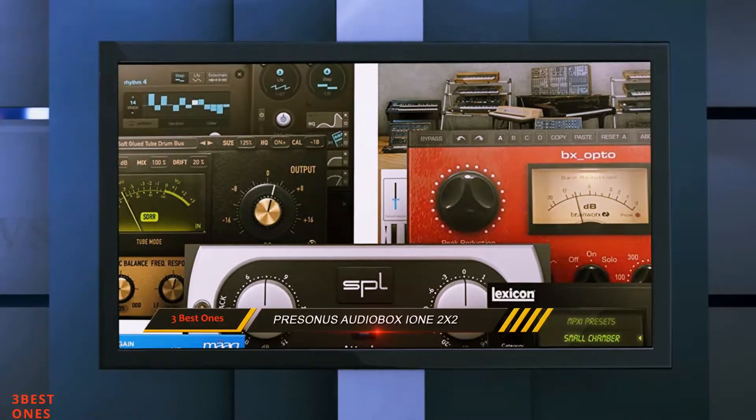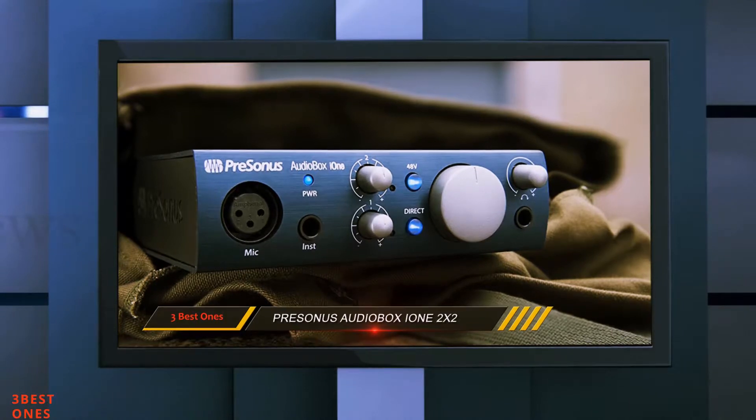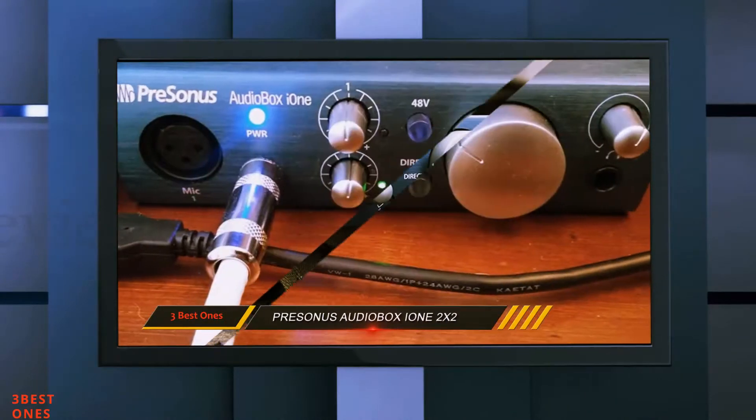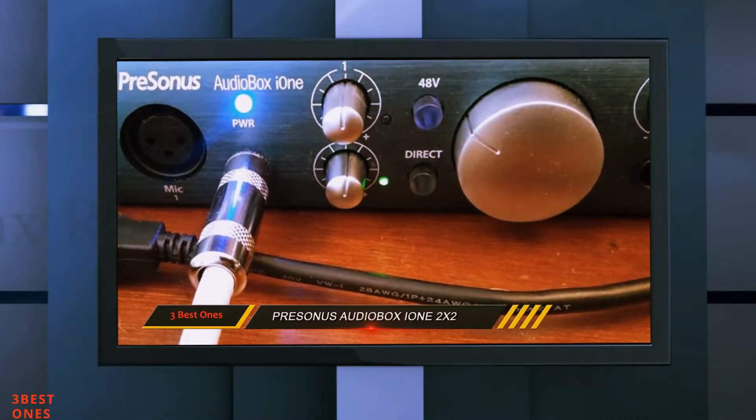Bottom line: the AudioBox i1 is a great audio interface. The ideal user is a singer-songwriter who wants to record and perform live with a microphone and an instrument, with the capability to utilize an iPad music app or DAW. This is also an ideal audio interface for solo podcasters and voiceover actors.